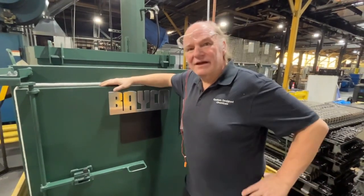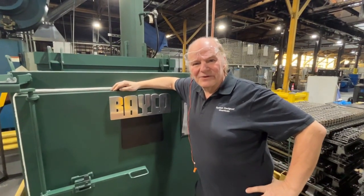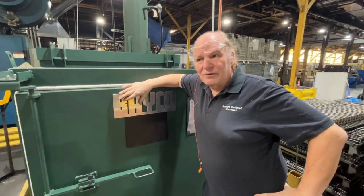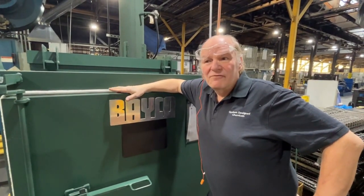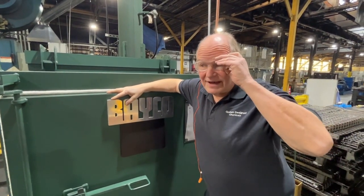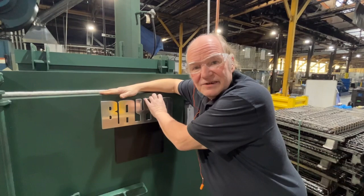Hi, this is Dave the Oven Guy from Custom Design Chemicals, and I'm here with this beautiful BB Dust Pro BB 404836 oven. I want to talk a little bit today about what the oven actually does.